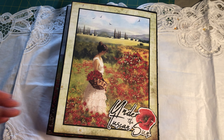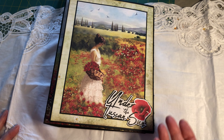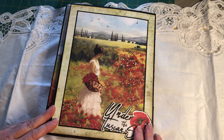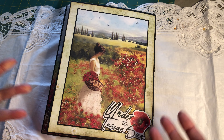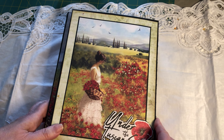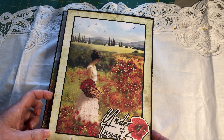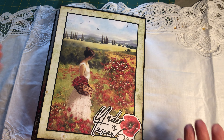When I saw this paper collection from Ciao Bella called 'Under the Tuscan Sun,' I just had to get it to make my album for when we went to Tuscany. I keep everything, so this was perfect. It's a trifold with lots of magnets — and that's another thing, that's why the albums are so heavy. They are very heavy because of the magnets, because of the chipboard, because of the cardstock and the papers on top. I'm sure for all of you that are scrapbookers, you know exactly what I'm talking about.